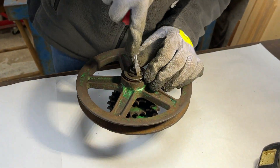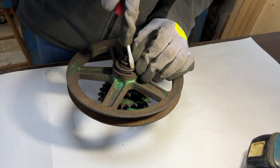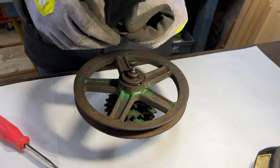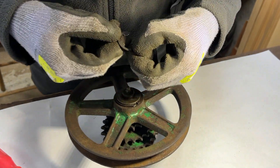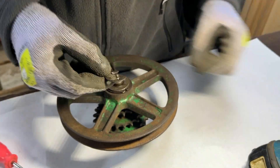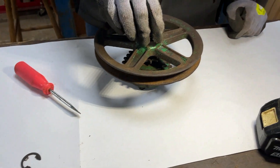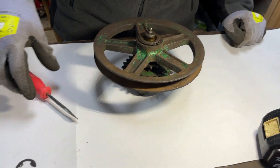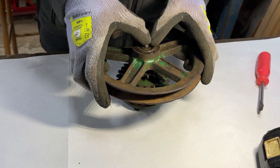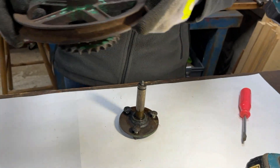First thing to do to take this part is get this E-clip off, which can be difficult. It is very worn actually — you can see a big step on all three parts of the E-clip that tuck under there. If we've got a spare one we'll need to replace that. I'll put the washer with it. Now I should be able to pull both the sprocket and flywheel part together off the shaft.